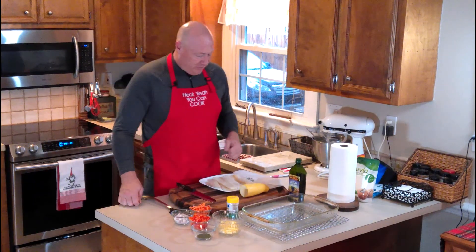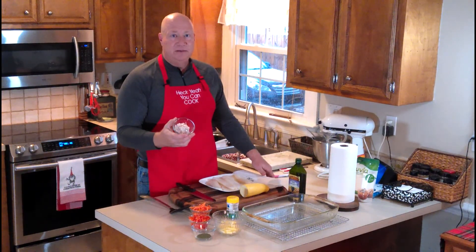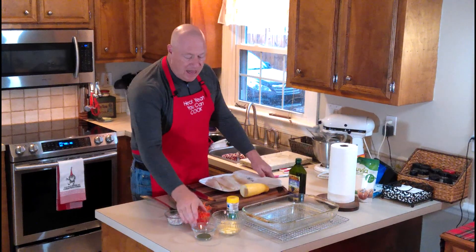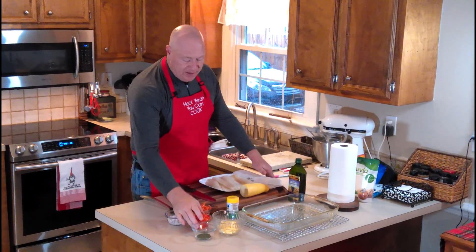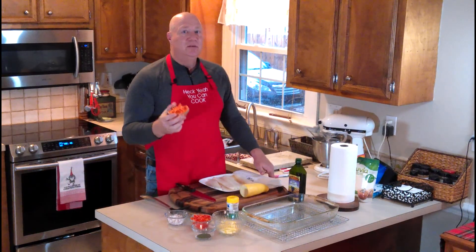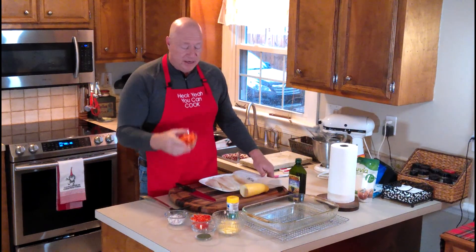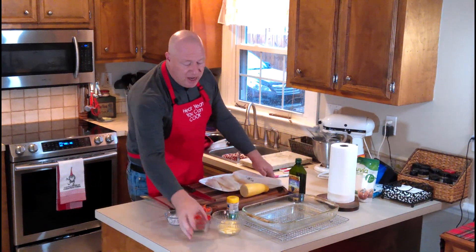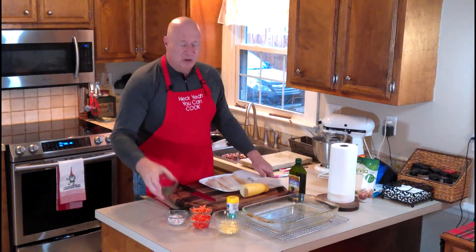For the ingredients, I have one shallot that I've minced very finely, one red pepper diced very fine, and two ounces of shredded carrots — I buy the bag and pull them out onto the scale. I've also got a tablespoon of dill, though I won't use all of that; it's just there so we can grab as we cook.